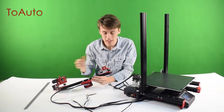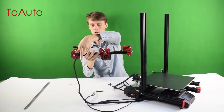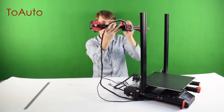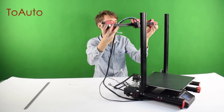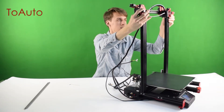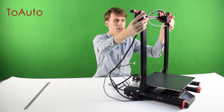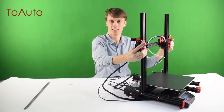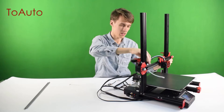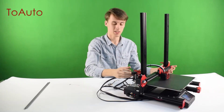After you have everything assembled on the X-axis guide, you're going to want to pick it up and make sure these cords are running backwards. Then take it and place it right here on the Z-axis guides. They should fit in right there, just nice and snug, and the wheels should just go right down. It should run up and down perfectly. Make sure the cords are out of the way and run it all the way down to the bottom.